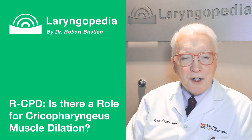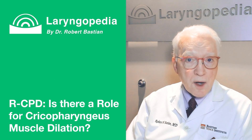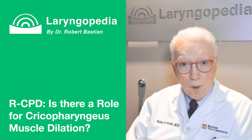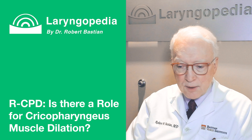Hello, Robert Bastian here of Laryngopedia and Bastian Voice Institute. My topic for this short video is the role of dilation in treating people with the no-burp syndrome, retrograde cricopharyngeus dysfunction, or RCPD, as the disorder is called.